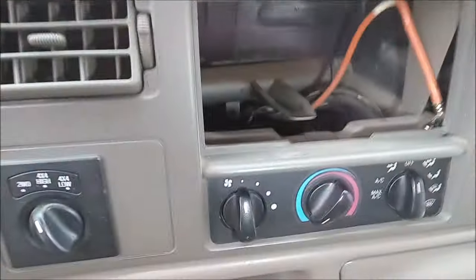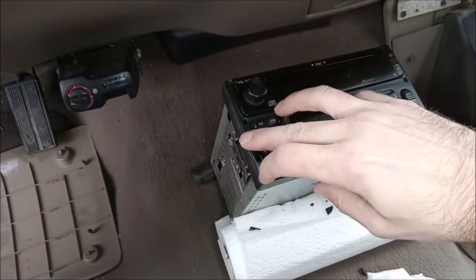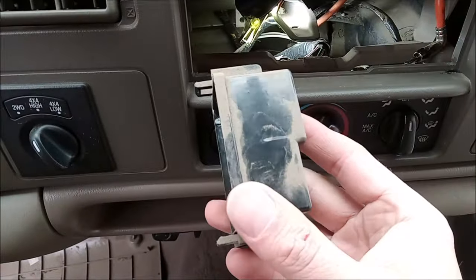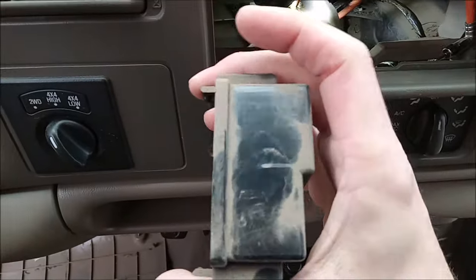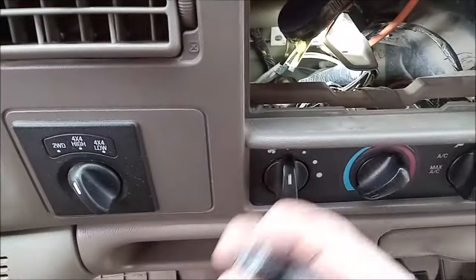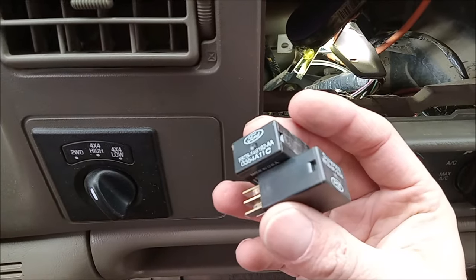You just take the radio out. You just need to get two prongs in there, push on each side, and pull it. It's right down there where that blue relay is. As you can see, you can just reach it. You're going to see a black cover over it — pop those off. This is going to be below the blue relay. That is where the fuel pump relay is.